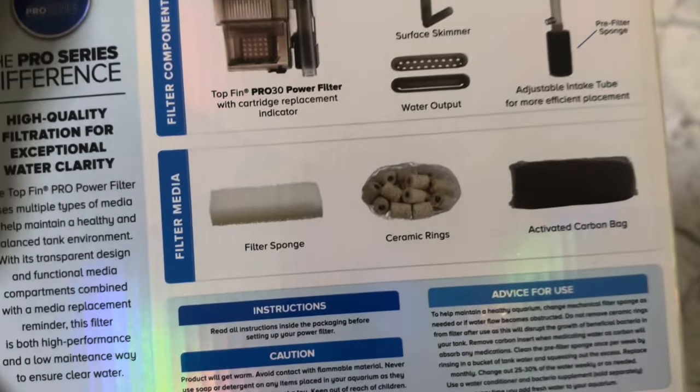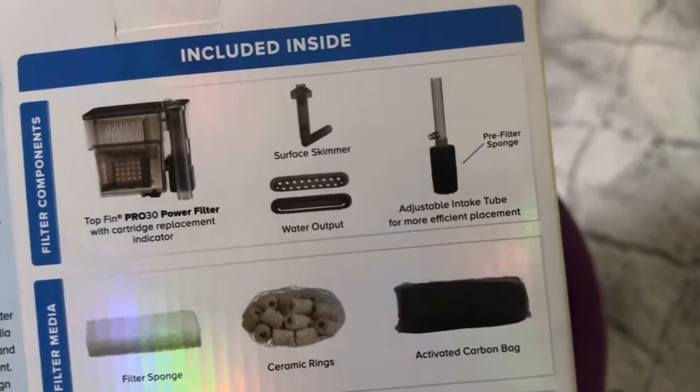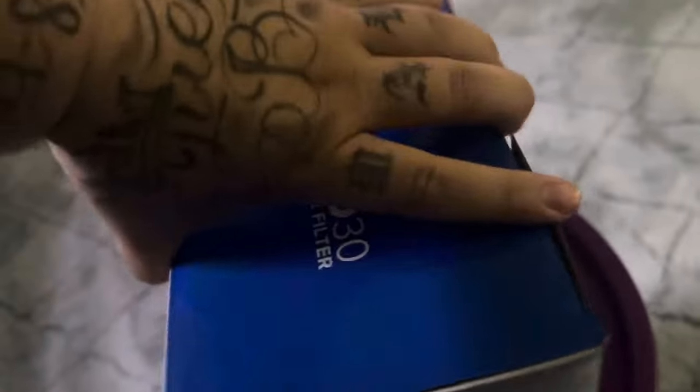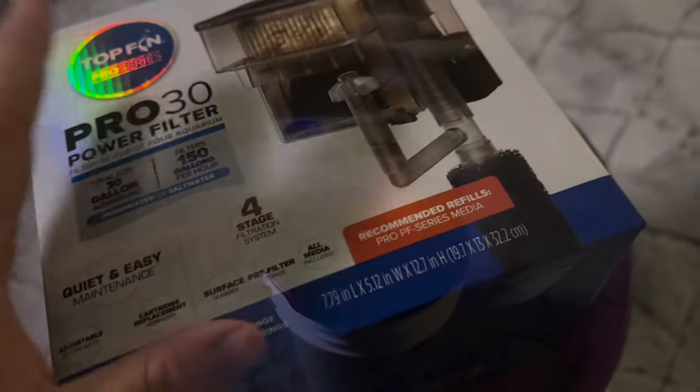Here's a little diagram photo of how it works. You got the ceramic rings, filter sponge, activated carbon bag, and then you have your skimmer. So we're going to go ahead and crack this box open and try to put this thing together — I'll take you guys on a journey with me.